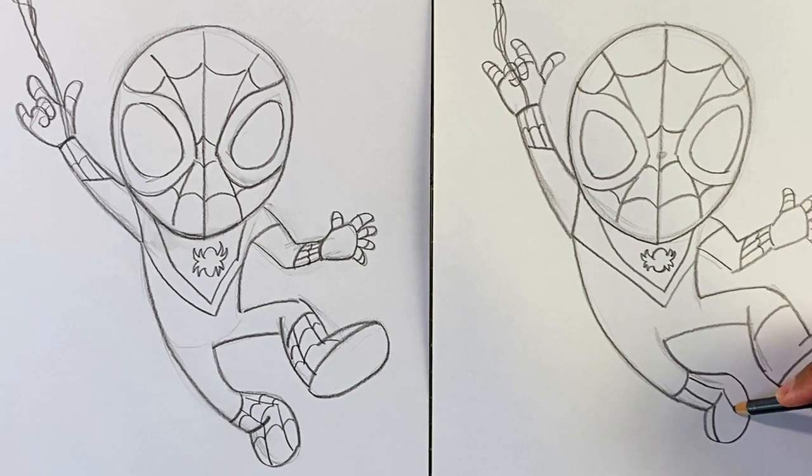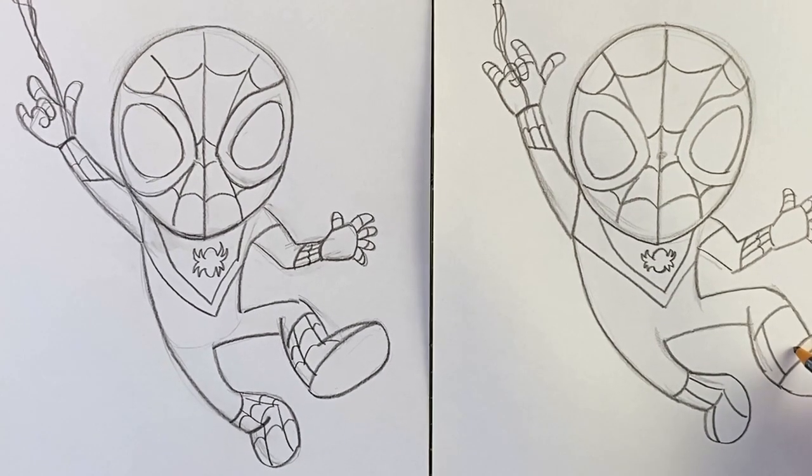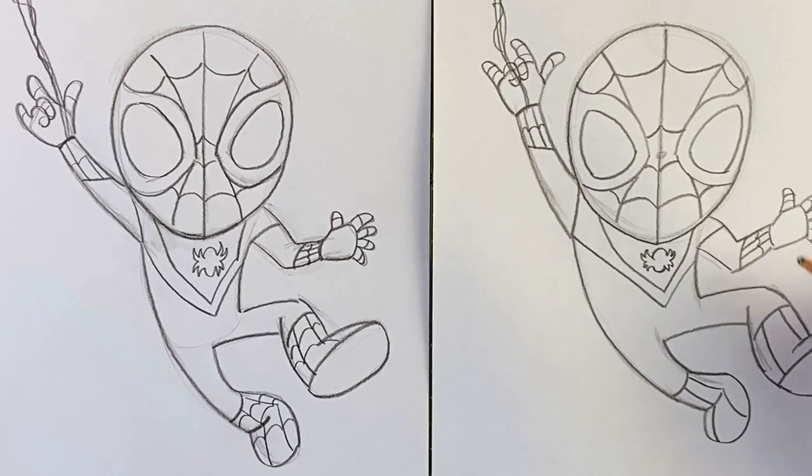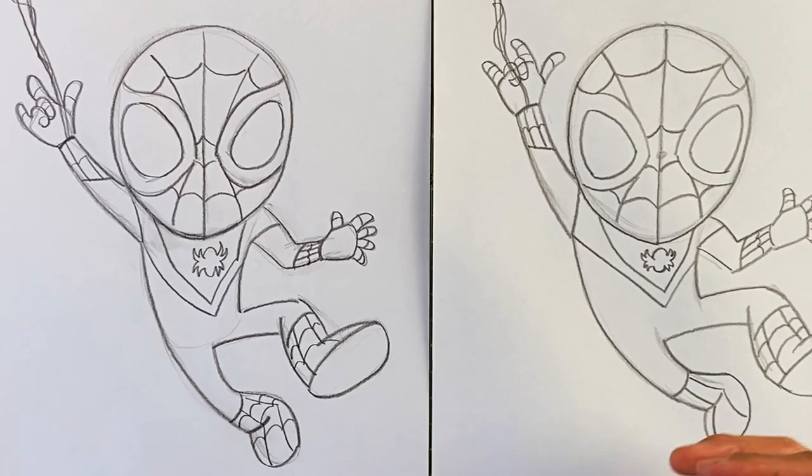Once you understand the pattern of the webbing, it becomes kind of easy if you draw it enough. So I challenge you — if you really love drawing Spider-Man, keep practicing, and eventually it'll get pretty easy to know where all these webs are supposed to go. Final few webs in here, and then I'm going to give my drawing one last look.